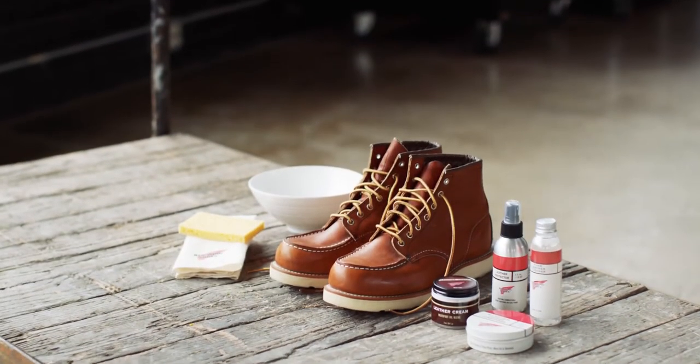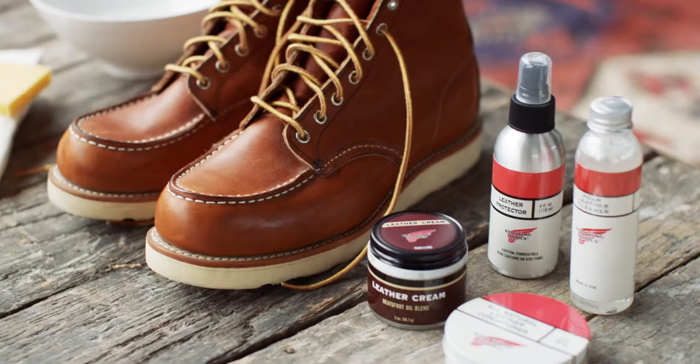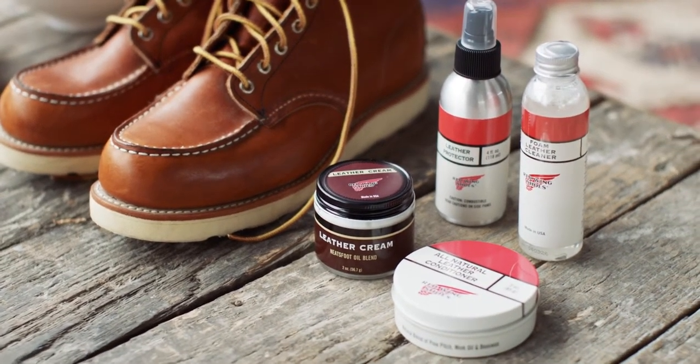So I've got a pair of 875's here. Ultimately we'd like to get these cleaned first, and then we'll condition them, and then we'll have them protected.